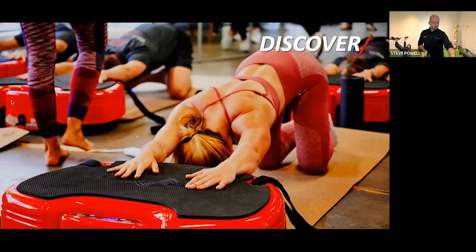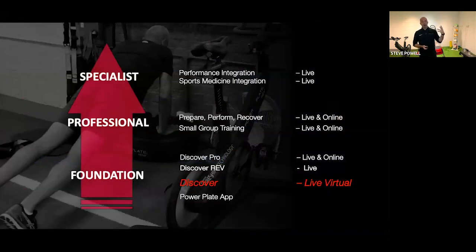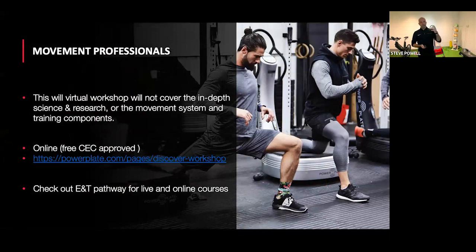This is our virtual one-hour session. It's about an overview of the what, the why, and the how of all of our products, specifically PowerPlate whole body vibration and also targeted vibration. Hopefully you can see the presentation along with the video. There is a link on screen for fitness professionals and medical professionals who may want to go into a more in-depth part of this education.